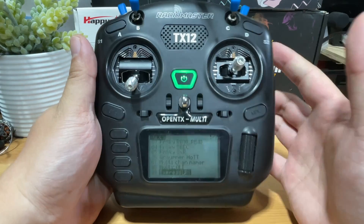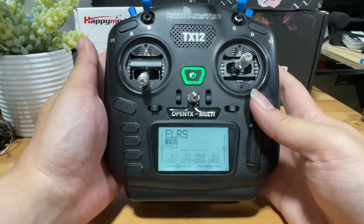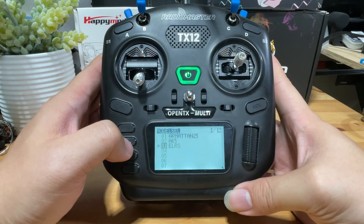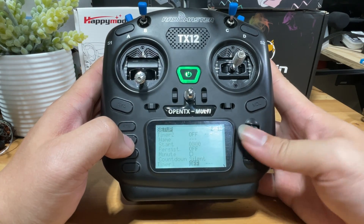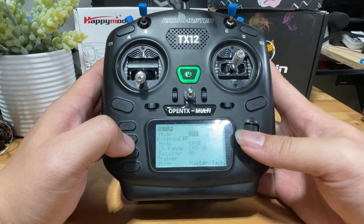Most likely you are using an external module — otherwise why would you need to flash this? To use the external module, go into the Models tab (the one that says MDL), press it, and use the Page function to go to the second page, then scroll down.